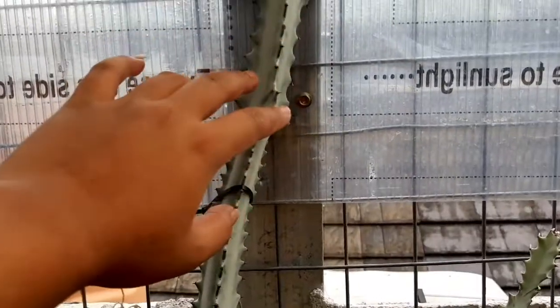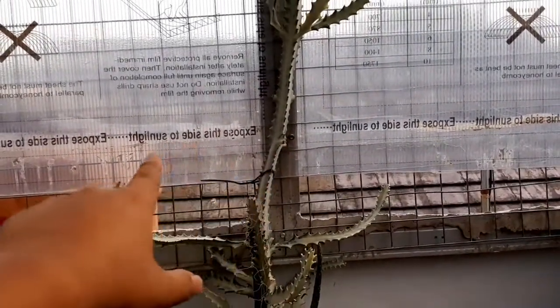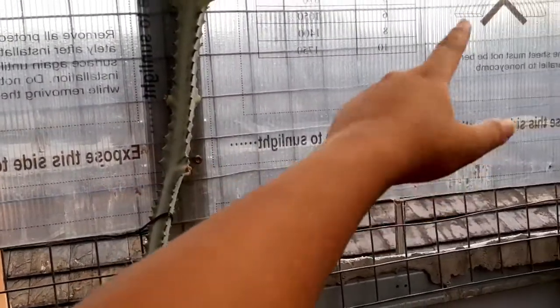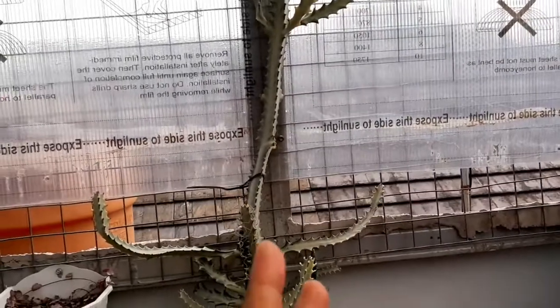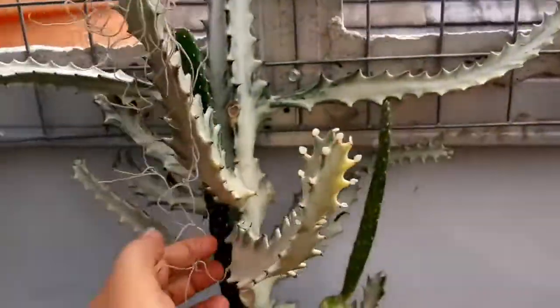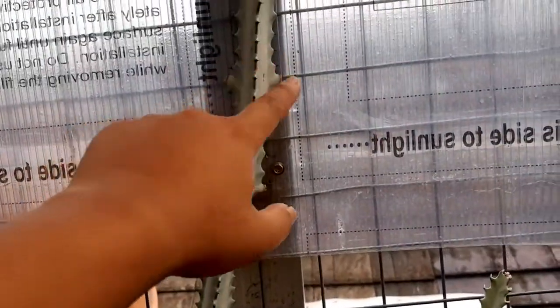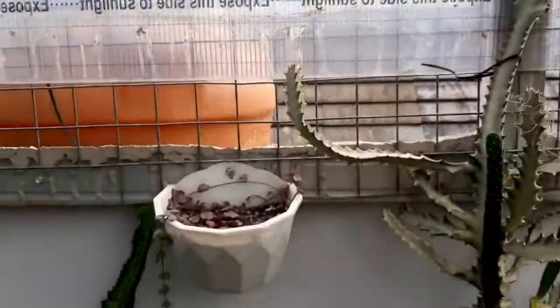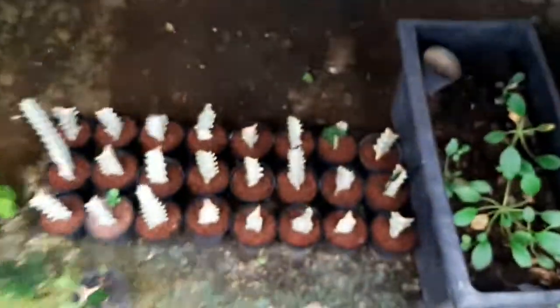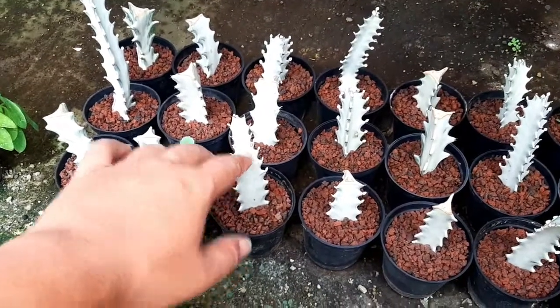Ini kemarin sudah saya coba, karena bentuknya terlalu panjang sudah saya ikat, tapi masih melehoi. Akhirnya saya potong di pangkal ini. Ada 4 potongan di pangkal ini, kemudian saya perbanyak.